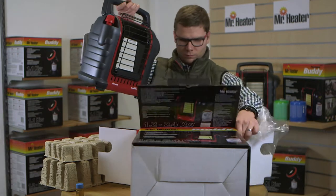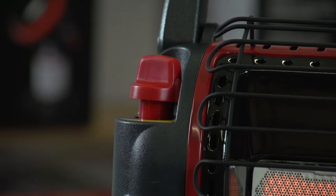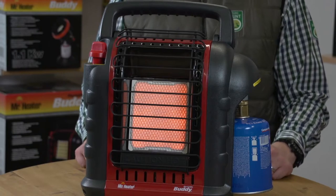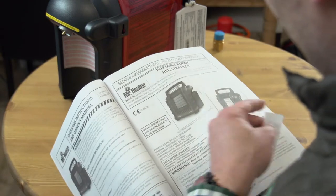All Mr. Heater Buddy Heaters come with a life-saving oxygen depletion safety system, which enables the heater to automatically shut down if the oxygen in the space drops to an unsafe level and prior to unsafe levels of CO2 buildup. Please see the manual for proper venting requirements.